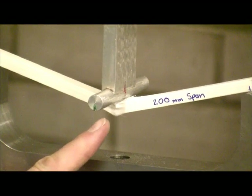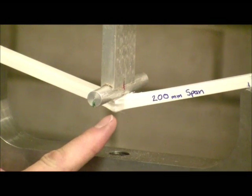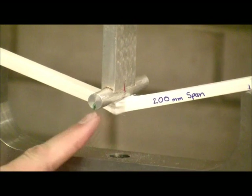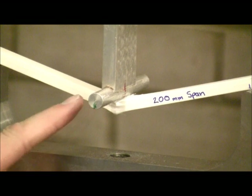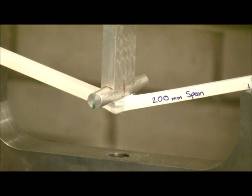So what's happened here is that the material has failed on the bottom surface because this surface is in tension. We'll lift this in a second and just have a look at the fracture.